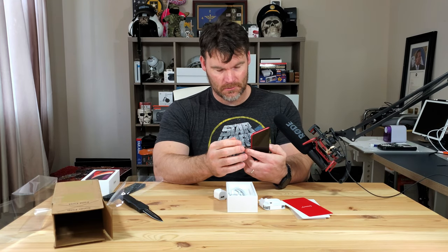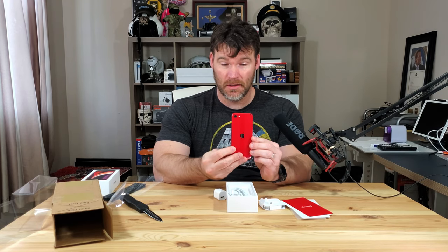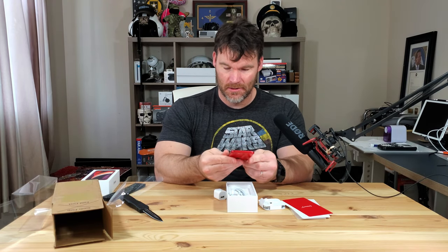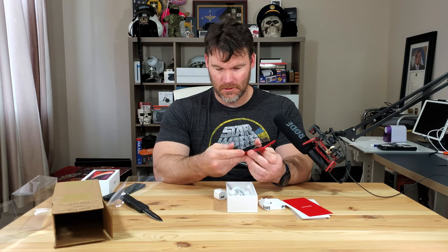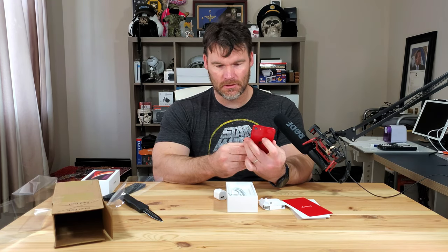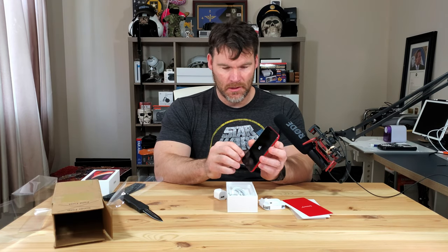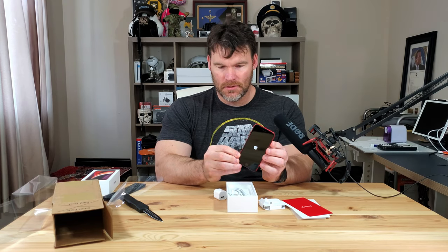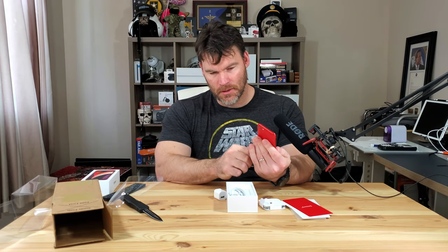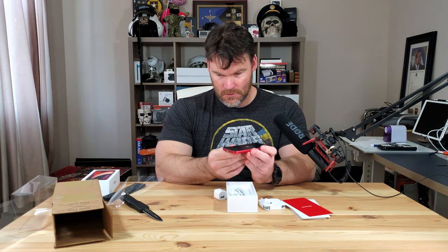First impressions: it is small, but definitely feels good in hand. This is the first product red I've ever owned, and it looks pretty nice. I like how the aluminum is red as well as the glass back. And there is the good old fashioned fingerprint scanner home button. It's just got your mute switch on the side, volume up and down, home button, power button, and then your speakers are on the bottom along with your lightning adapter.